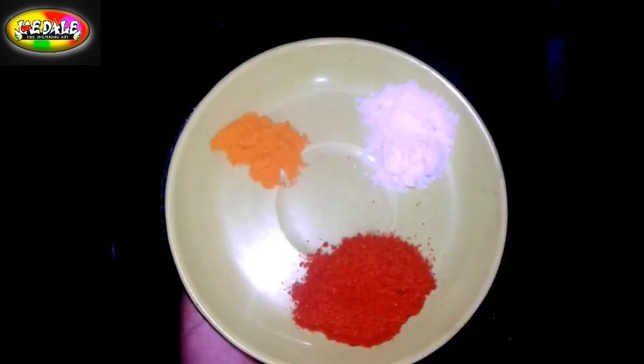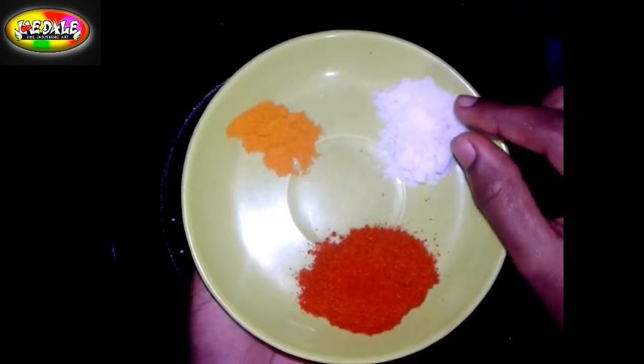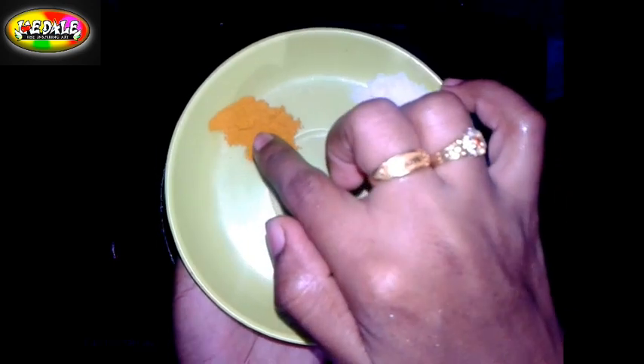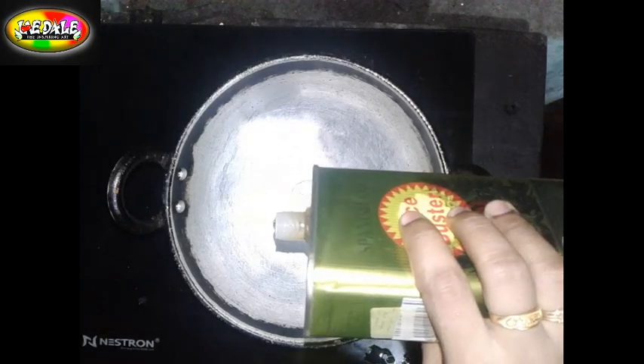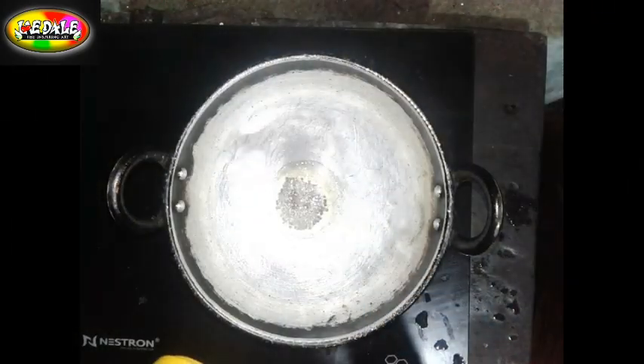We will mix it up. We are mixing the chakakuru together with a little bit of the ingredients.